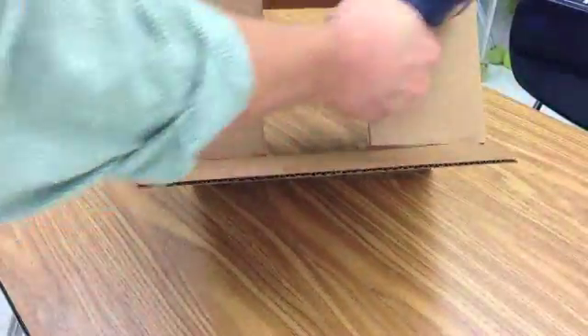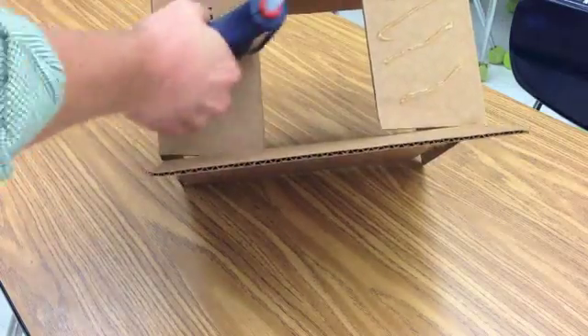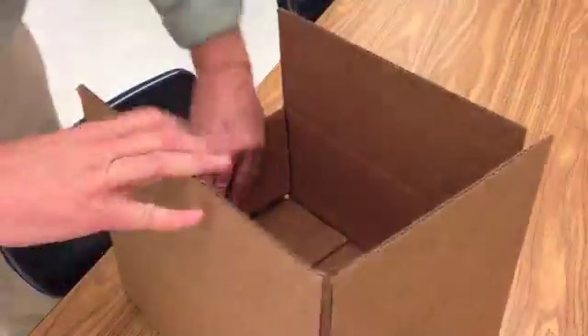You can find these magazine boxes at any office supply store. Get the 9 by 12 by 5. Hot glue the bases together and make sure that they are square. Pull the edges down and you're set.